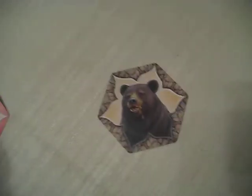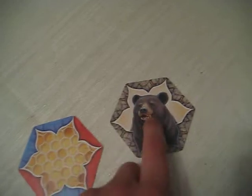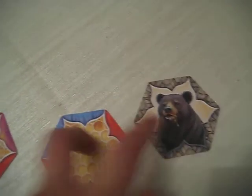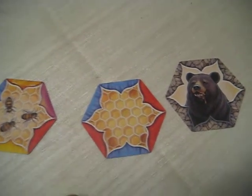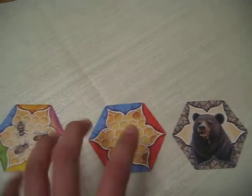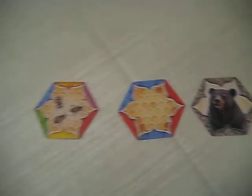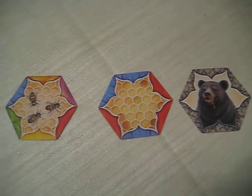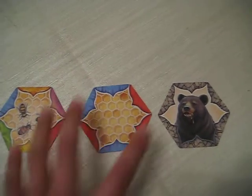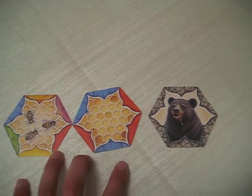So if I had the Bear, a Drone, and a Blank, that's 15 plus 10 plus 5 — I have 30 points. Remember, the point of the game is to get zero points. You play this game over three rounds. One round is when one player runs out of cards. After three rounds, you count up everyone's points, and whoever has the lowest amount wins.